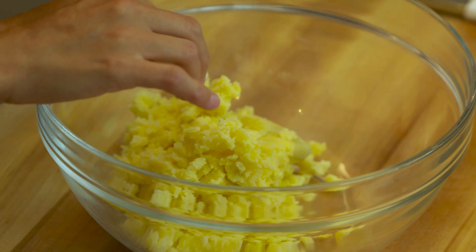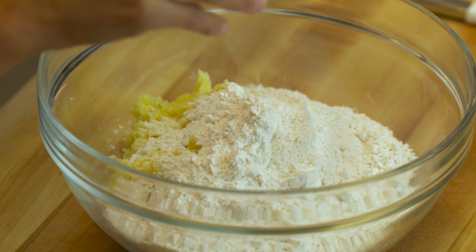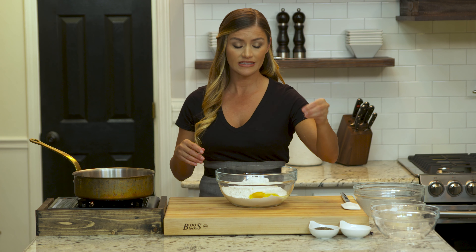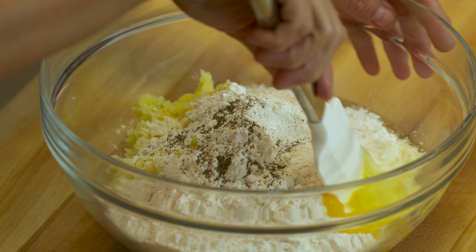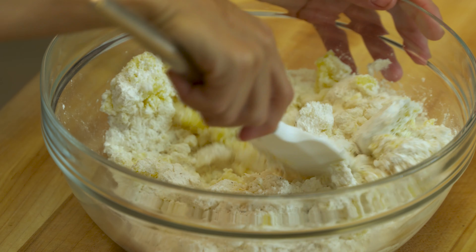I'm going to get the potatoes all in here, then add two cups of flour and crack one egg as a binder. This recipe is going to make a lot of gnocchi, but what I like to do is make all the dumplings at once — they freeze perfectly on a cookie sheet, then into zip-lock bags. I'm seasoning the dough with salt and pepper; always season those little dumplings. Now I'm just going to mix the egg in with a spatula and fold it all together until the dough comes together — and don't be afraid to get in there with your hands.